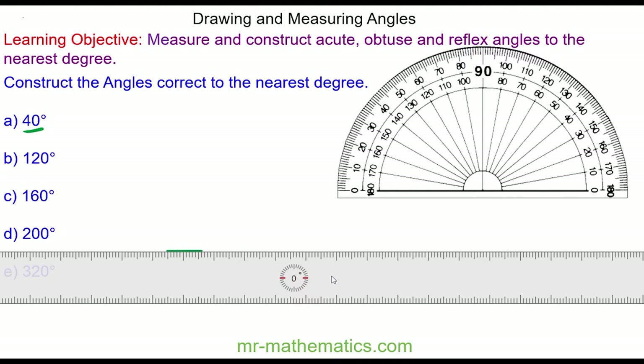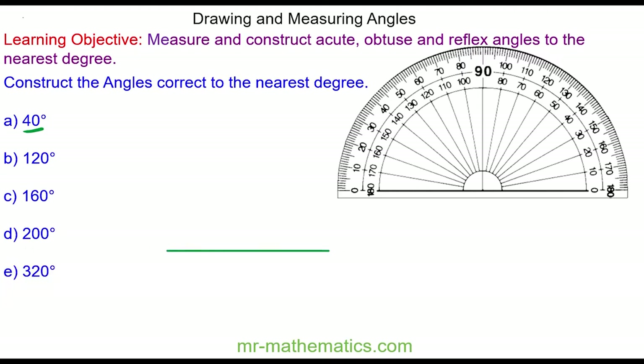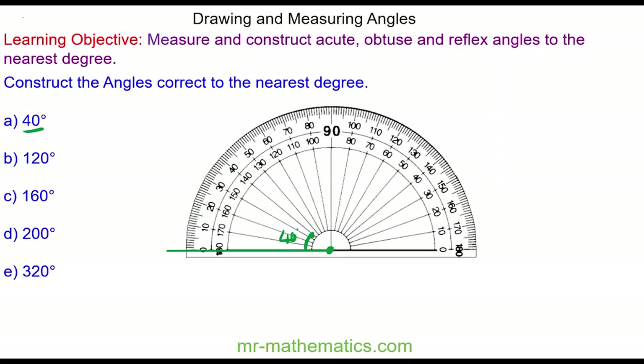I use the ruler to draw a horizontal baseline, and from this point I'm going to measure a 40 degree angle in a clockwise direction on the protractor. I need to line up the crosshairs with the end of the point, and because I'm going in a clockwise direction I'm going to use the top scale.